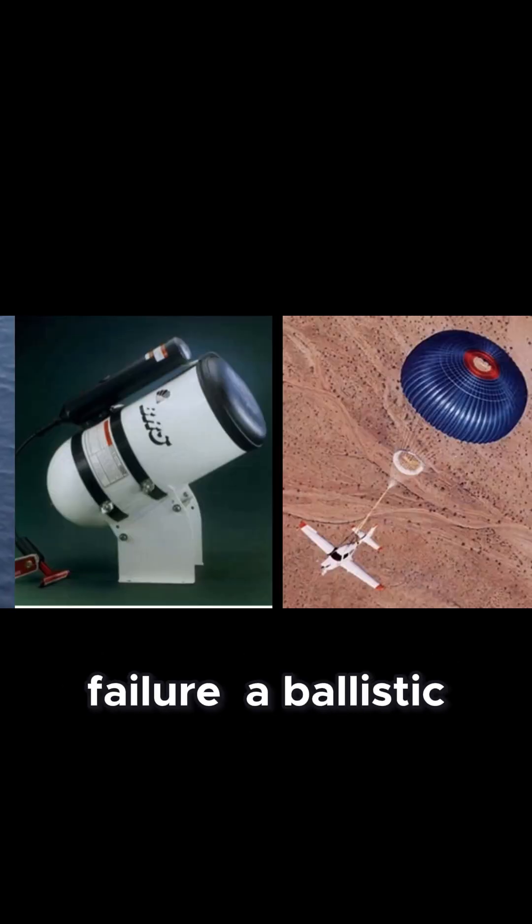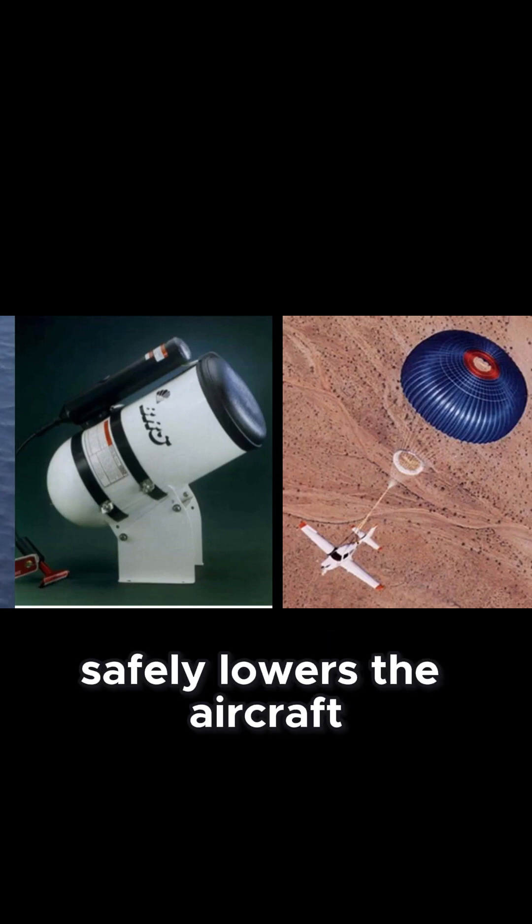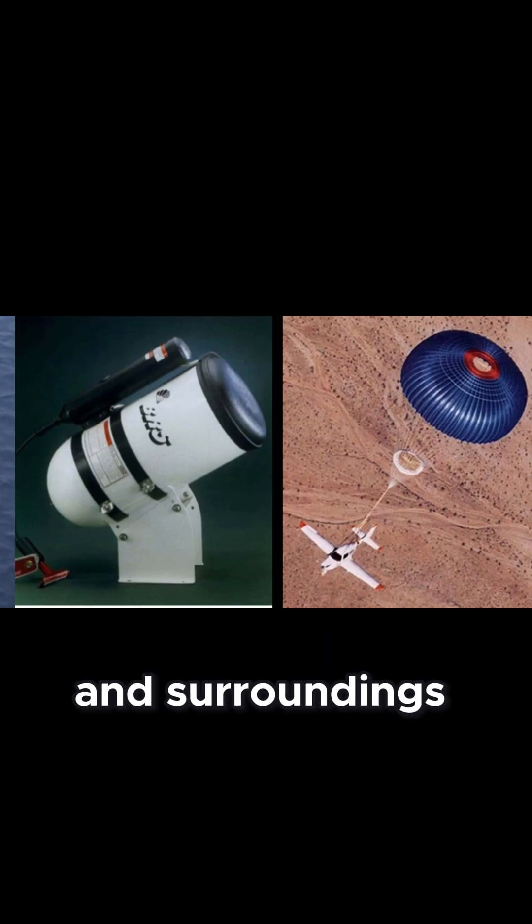In the unlikely event of failure, a ballistic parachute deployment system safely lowers the aircraft, protecting both hardware and surroundings.